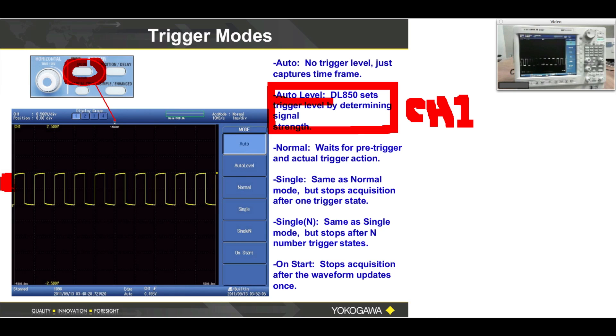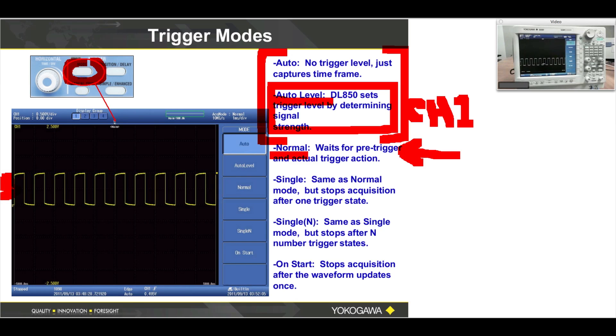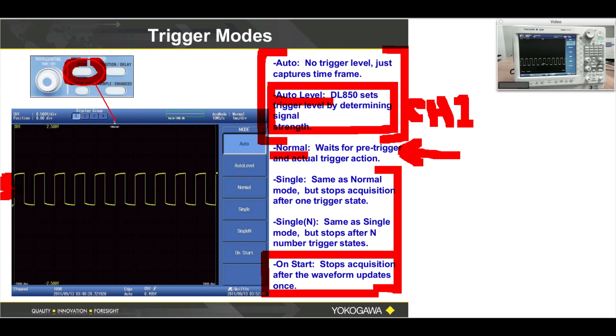These are the easiest two trigger modes to use, and I recommend starting with these two. When you get better with Normal trigger mode, you can come in here and choose Normal. If you use Normal trigger mode, you must successfully set the source and the level — the level is the little letter T. These are more advanced ways to control your oscilloscope or recorder. The method called On Start is basically no trigger at all — it acquires one long waveform and simply stops at the end of one acquisition.